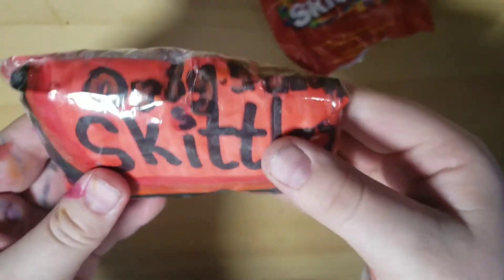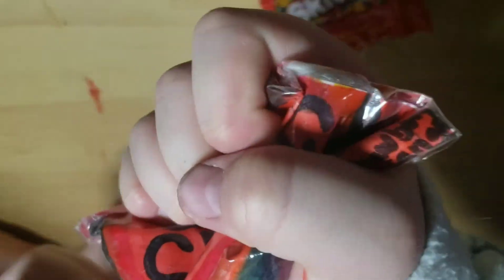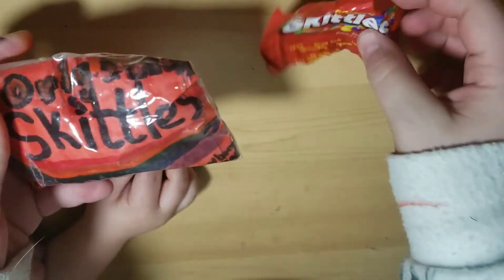It's pretty squishy, and I love it. Thank you so much for watching, and don't forget to subscribe. Thank you! Bye!